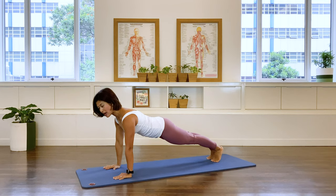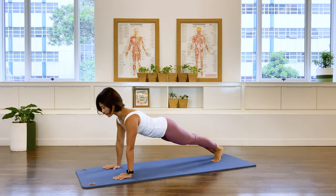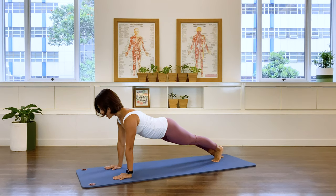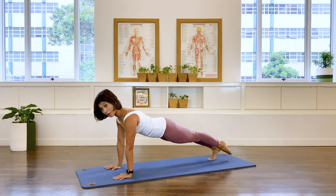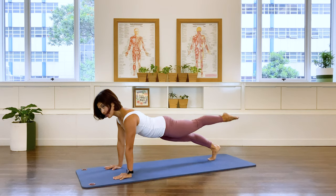And we stay. Point your right foot, lift it up and then down, and up and then down. Three more, two more, and last. Bring it down. Hold that center — point your foot, lift it up and then down. Keep the pelvis stable, and then down. Three more, down, down, and last.